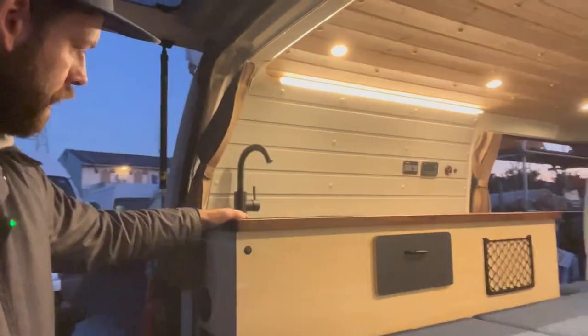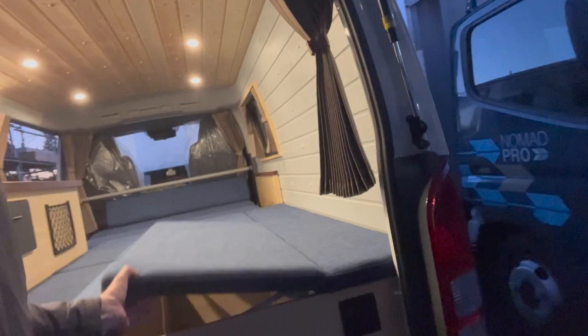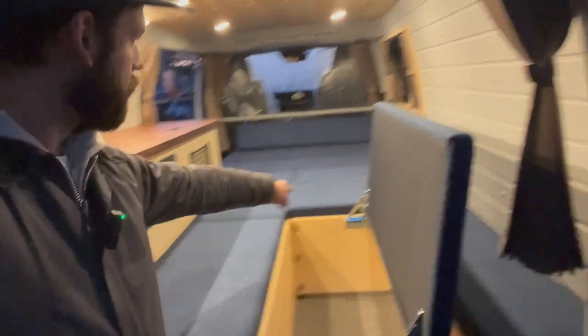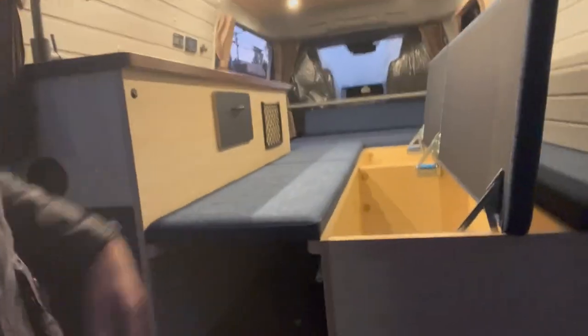Super comfortable bed, tons of storage. Let's have a look at the back — got the large sink here, water tanks underneath, and just a ton of storage in these new ones. That's a massive storage bin right here, and this is also a massive storage bin over there. Arguably too much storage — okay, no one's argued that, but I would.